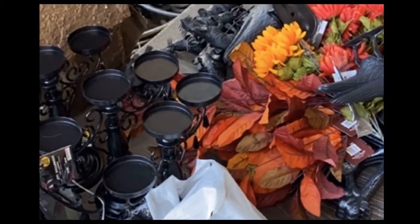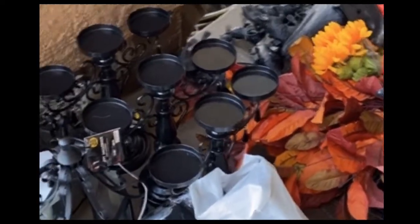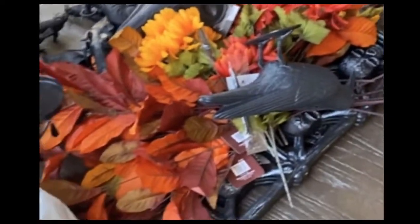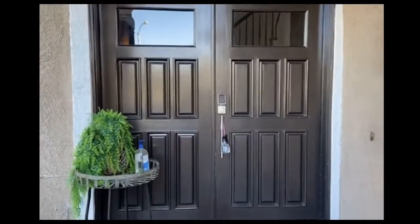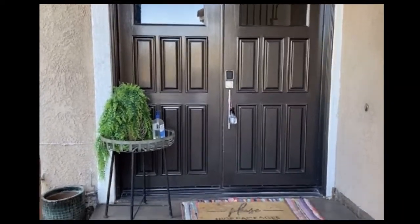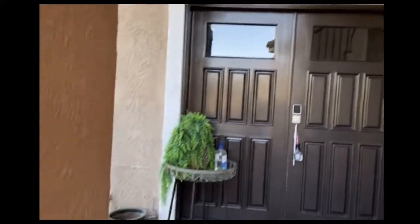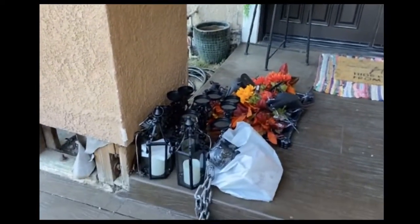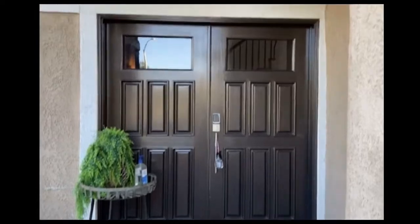Hey guys! Quarantine Cancer Cutie here. I just got back from raiding the 99 cent store, and I got all sorts of swag for very little cash. What I'm gonna do is I am going to, as the Irish say, dickey up the front door. I want it to look a little more festive for the holidays. In Southern California, we don't get seasons — the only way we really get a difference of seasons and transitions is by the little decorations that we put around.